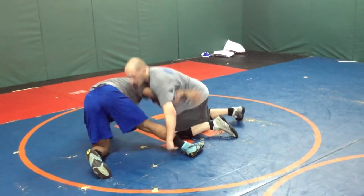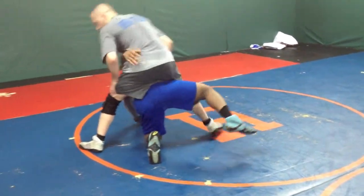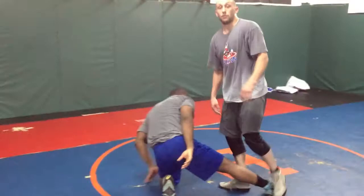I may stay here and drop into a single. If the timing is high, I'm going to step up with the leg bar. It's going to be fun.